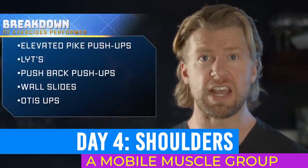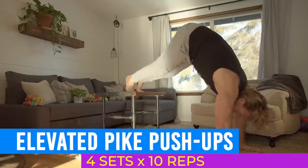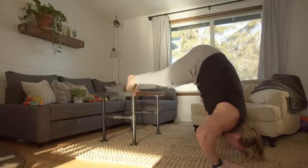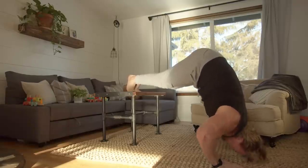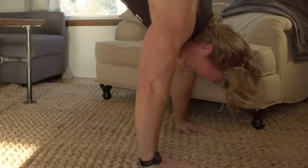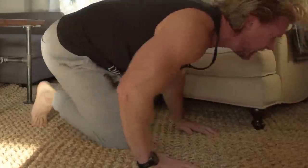Day four is going to be shoulders — one of the most mobile joints in your body and an important part of the muscle pyramid. We'll be starting with elevated pike push-ups, a great compound movement for the shoulders. Take a position similar to a normal push-up but with your legs on a chair, table, or couch so your body creates an inverted V-like shape. Slowly lower yourself down and press up imitating a shoulder press. If they're too tough, you can perform the exercise with your feet simply on the floor.